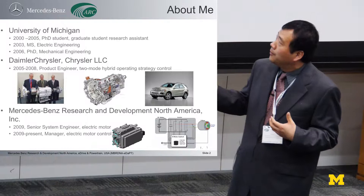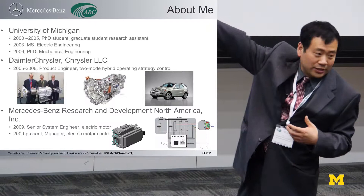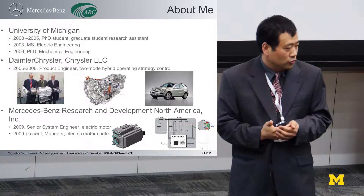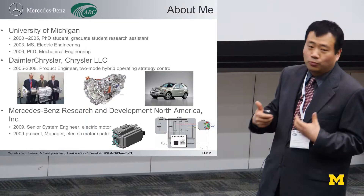At that time, DaimlerChrysler and GM and BMW had a joint venture for two-mode hybrid. Three directors signed the contract and hired us to build up this new vehicle, new technology. I worked on that hybrid transmission for three and a half years to control all the gears and electric modes, and decide when the engine will turn on, when the engine will contribute, how much torque, and how to split the motors for joint effort to move the vehicle.